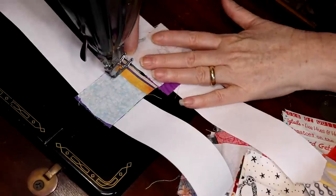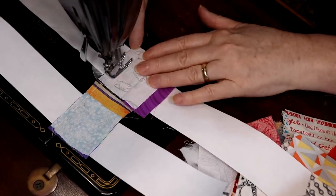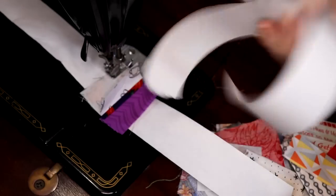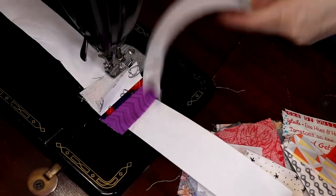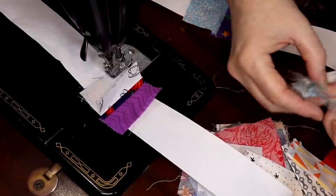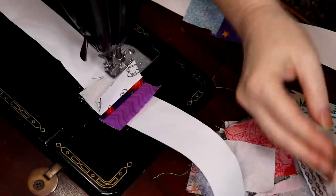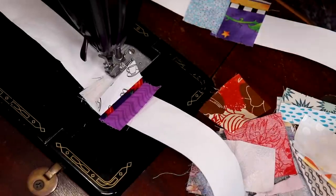Unless you're going to make a string block where white is going to be your outside edge, you can start playing. This longer bit you can trim off now or trim later — it's up to you. I'm going to put something fun in here. Oh this is good, this works — that'll work.